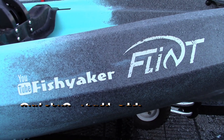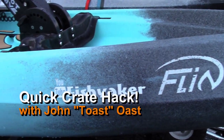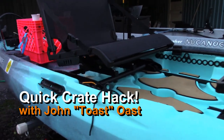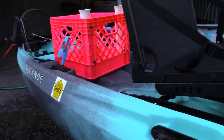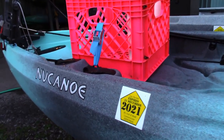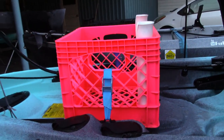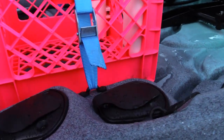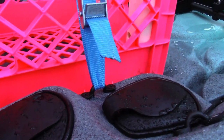Hey guys, Toast again from Fish Yakker. Here's a really quick easy hack for those guys that are using a new canoe flint — this one here is Lila's, the Susky Sharks. If you want to use a milk crate, a really easy hack: it comes with a couple of pad eyes, one on either side, as you can see here.